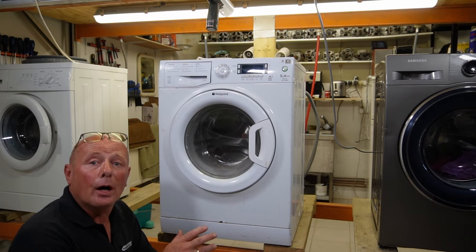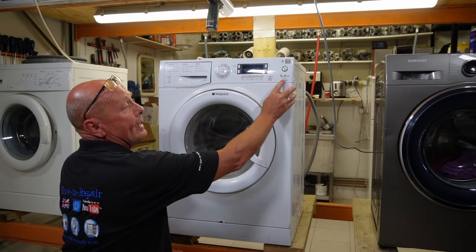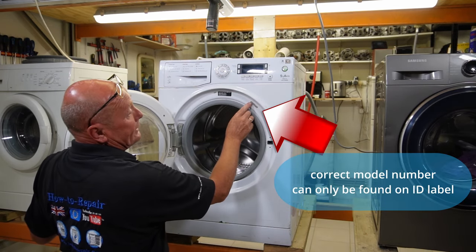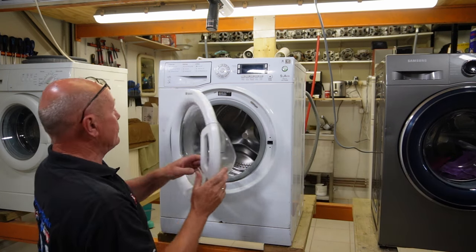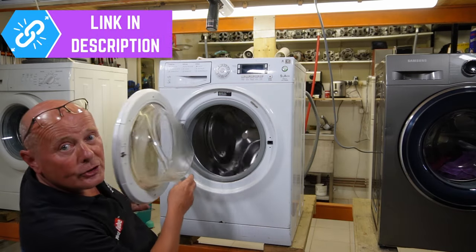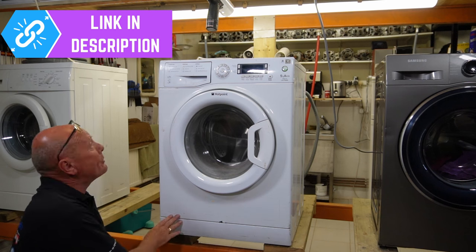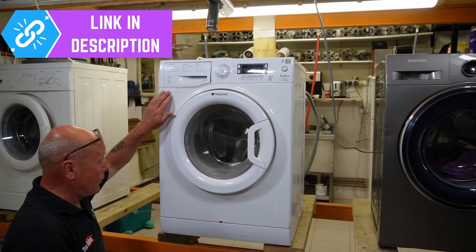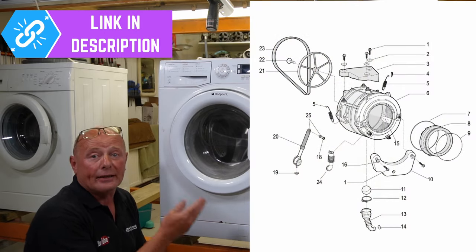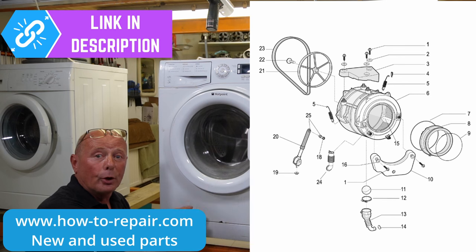Hi, welcome to How to Repair. In this video I'm going to be stripping a machine down to show you how to change the individual components. This is a WM UD942 Hotpoint, but the exact model number is written in this door and it is slightly different — it's a WMXTF942P UK. This machine is in perfect working condition apart from the bearings in the drum, which have collapsed.